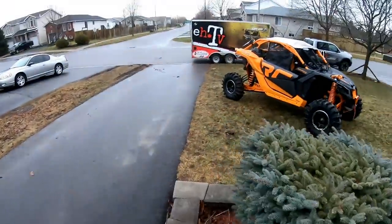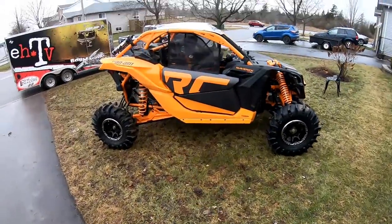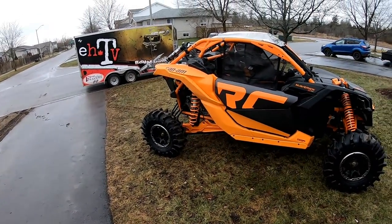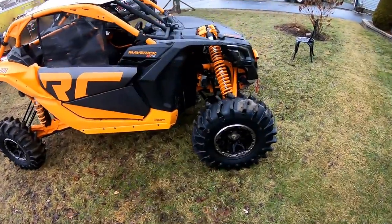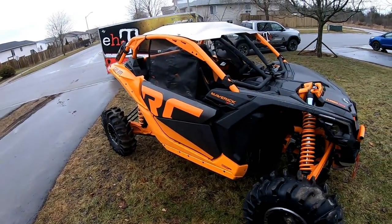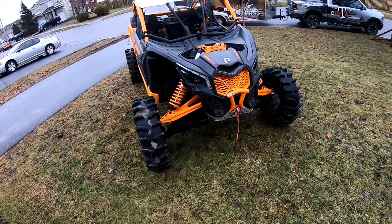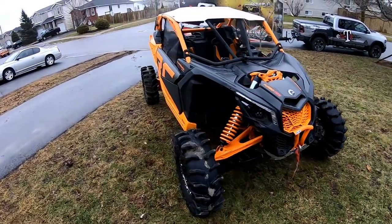Hey boys, welcome back to another episode of ATV. We're gonna take out the X3 and see how she performs on these tires. I was hoping to get a snow test in but the rain came and took everything away. So yeah, you can see we made a few changes here — we got some nets on her now. We threw on the XM310s just to hopefully get a better grip in the snow. We're gonna go racing, boys and girls.